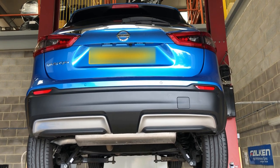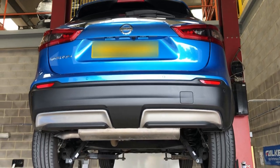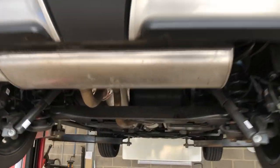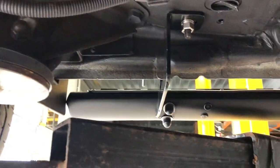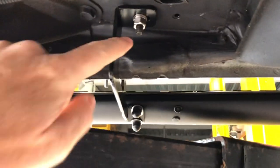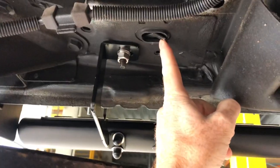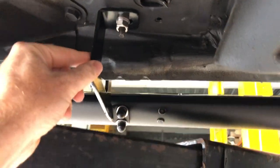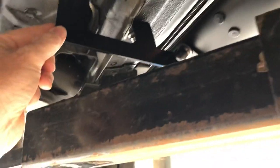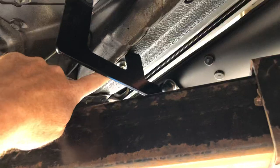Today we've got in a brand new Nissan Qashqai and it's coming for some of our side steps, so we'll show you the fitting first of all underneath. This is a 2019 model Qashqai — we're looking at the passenger side rear on a UK right-hand drive car. There's an insert that goes into the chassis here, it just pops in this hole, the thread comes out, and we fasten this rear bracket up here — very straightforward.